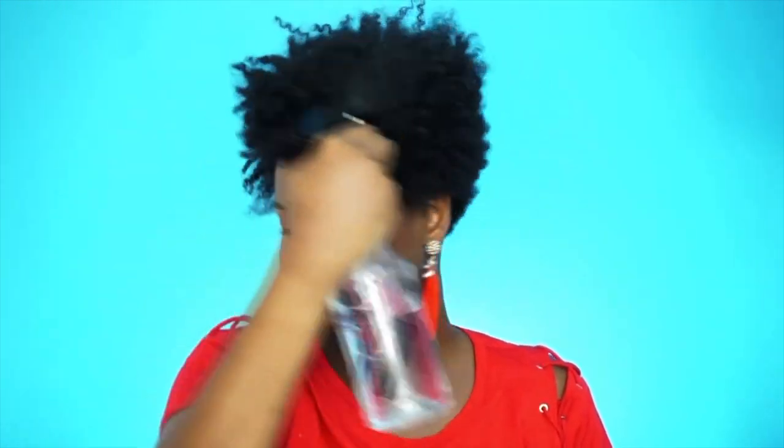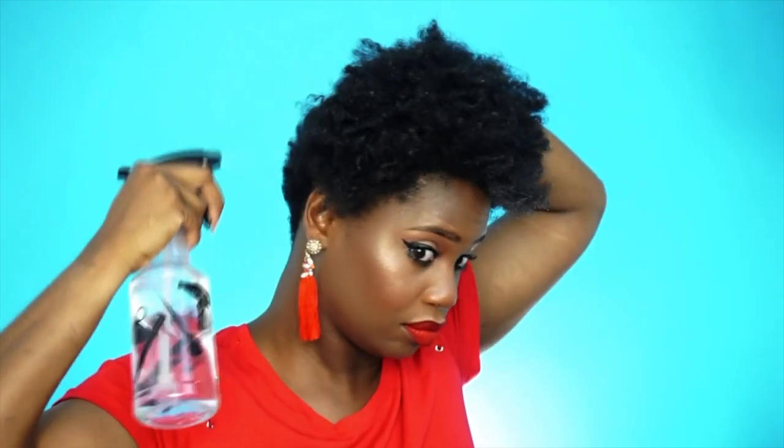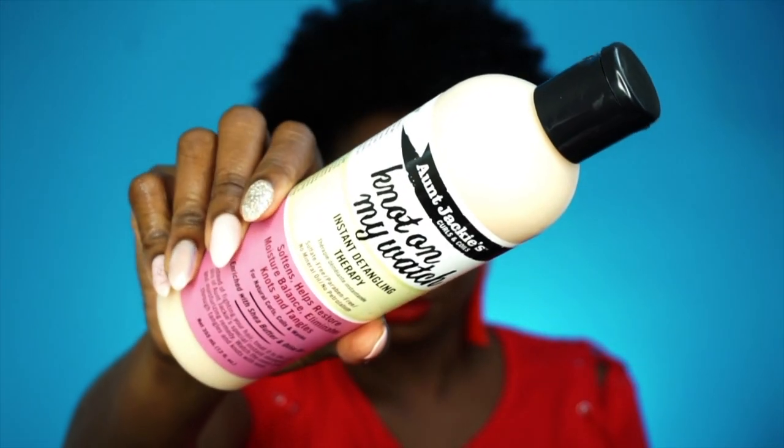I'm going to take some good old H-2-O — some agua — and just saturate my hair really well to make it more pliable. It is super dry and I can't get a finger through it, so I just need to make it more pliable to get it ready for product. Then I'm going in with the Not On My Watch instant detangling therapy.